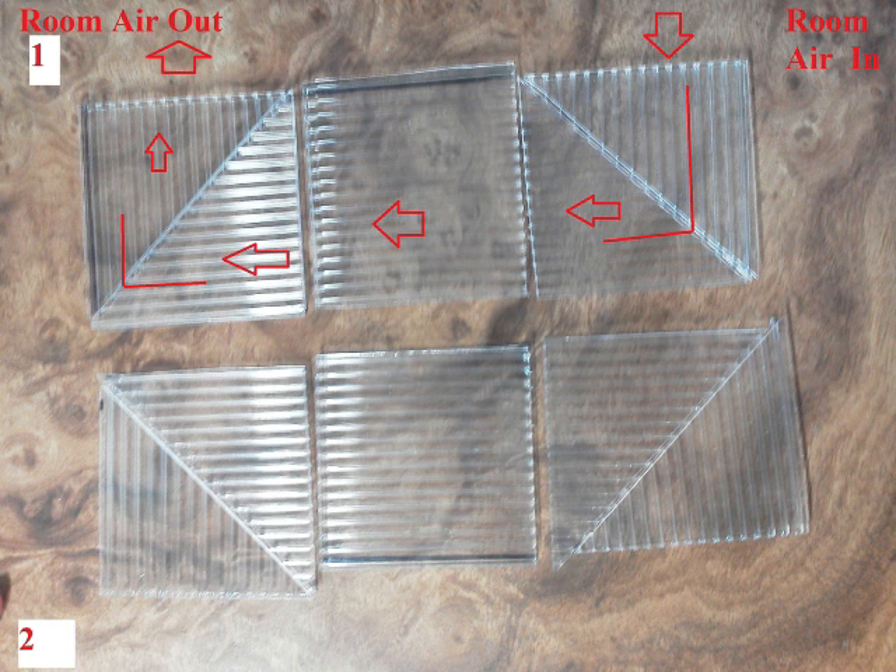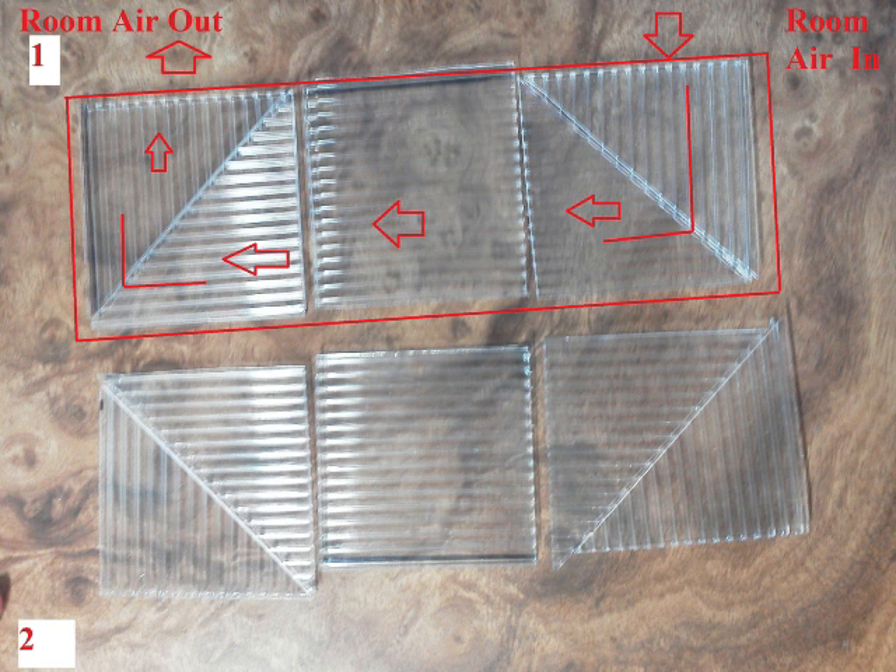That in-to-out is all one unit — one layer. And because we have that air moving out, there's going to be makeup air replacement.